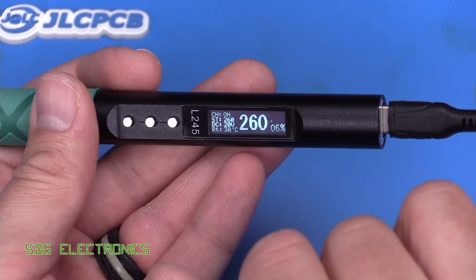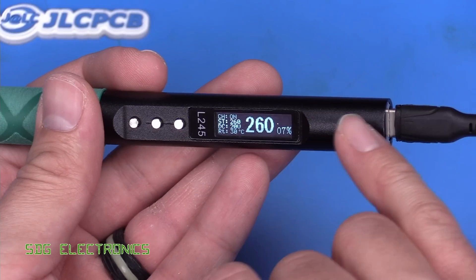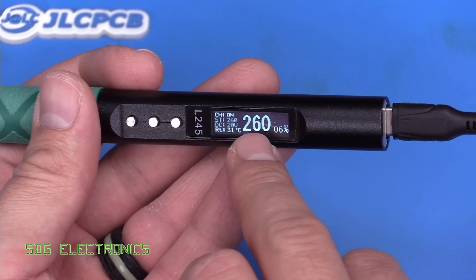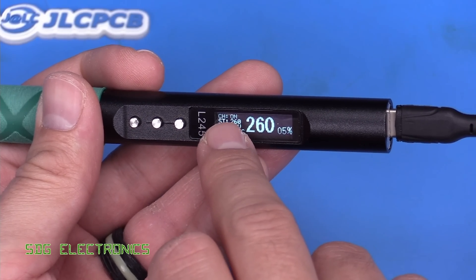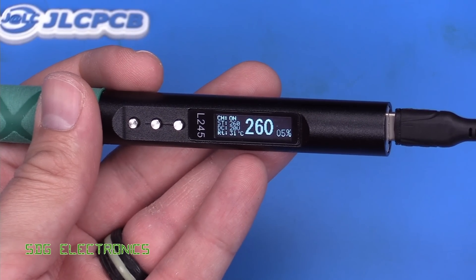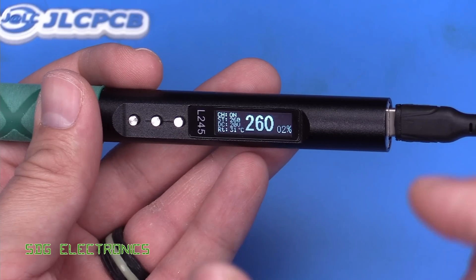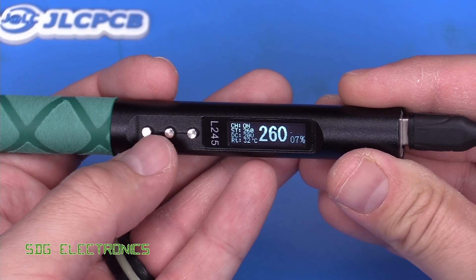We've got the DC input voltage at 20 volts, powered from a power delivery supply, so 20 volts is the maximum into this unit. It looks like we've got a set point temperature of 260 degrees C with the actual tip temperature shown alongside it. There's a power meter showing how much power is going into the cartridge, and then a line at the top that says CH on — I think that refers to presets, as I've often seen Chinese Soldier 9s call it channel one, channel two, etc.